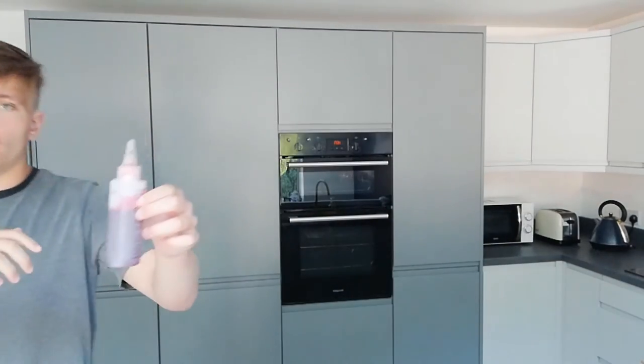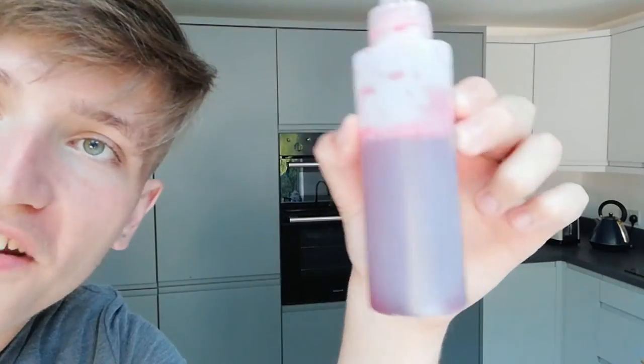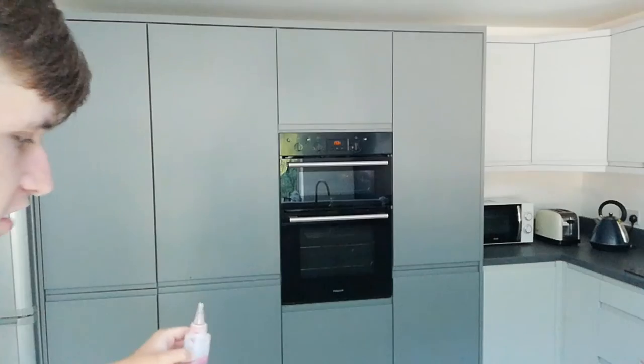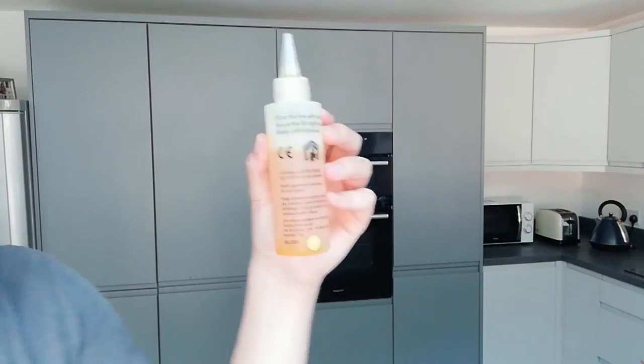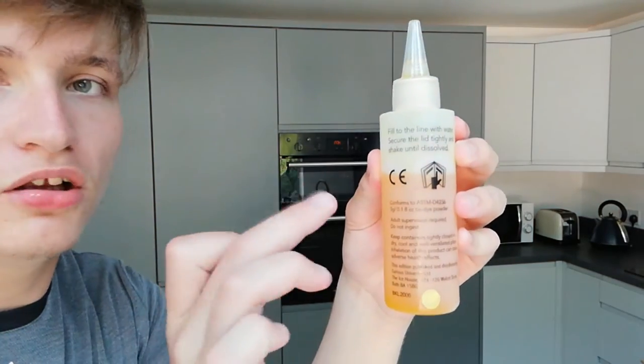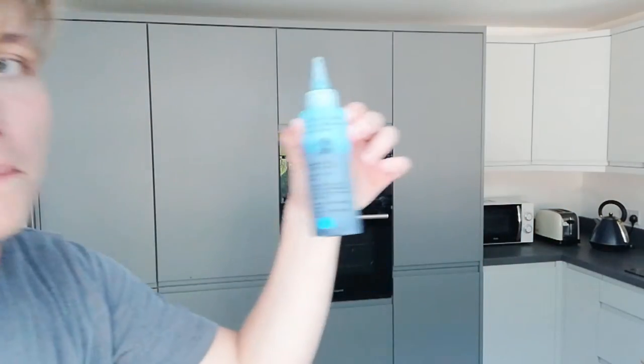Oh my god, so this is the red tie-dye mix. It's kind of dissolved into red water. Then this is the yellow water - why does it look like pee? This thing literally looks like actual pee. And then this is the blue. I'm going to put an apron on because I'm scared of getting tie-dye everywhere, so I might put an old t-shirt on. I've just put on an old pajama t-shirt.